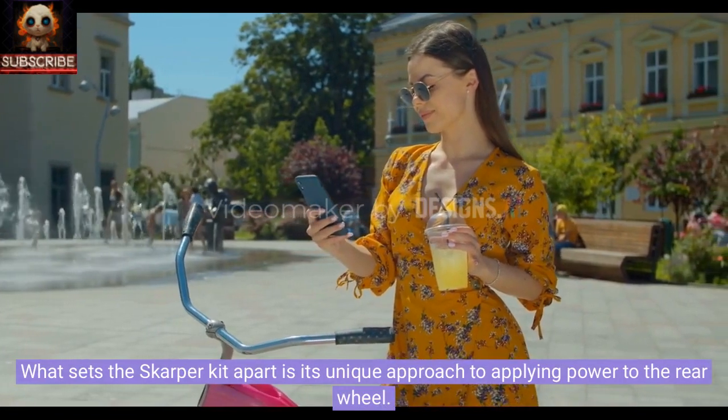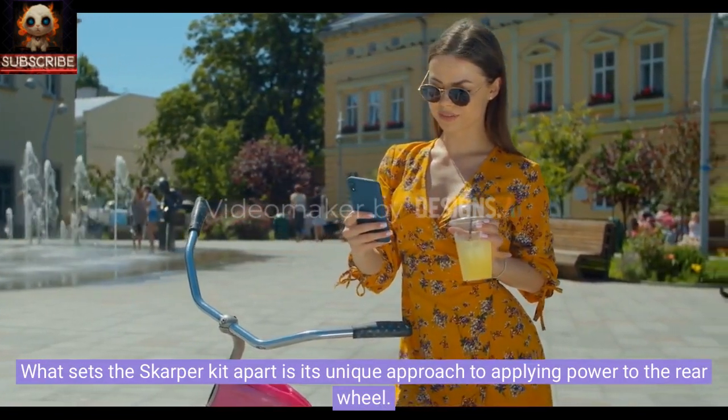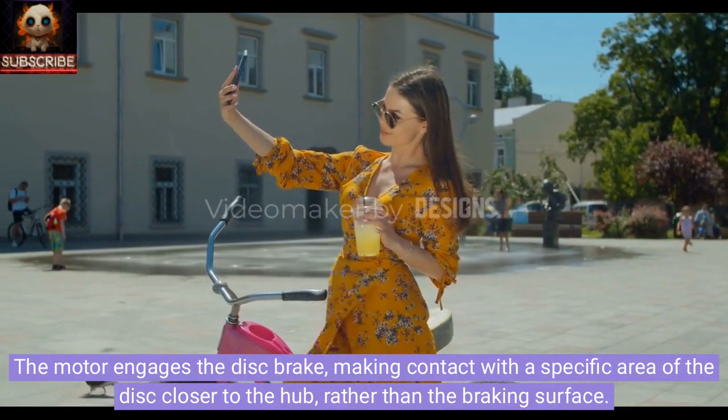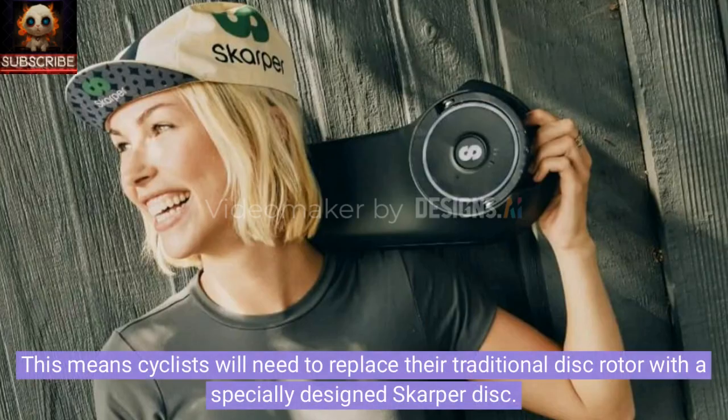What sets the Scarper kit apart is its unique approach to applying power to the rear wheel. The motor engages the disc brake, making contact with a specific area of the disc closer to the hub, rather than the braking surface. This means cyclists will need to replace their traditional disc rotor with a specially designed Scarper disc.